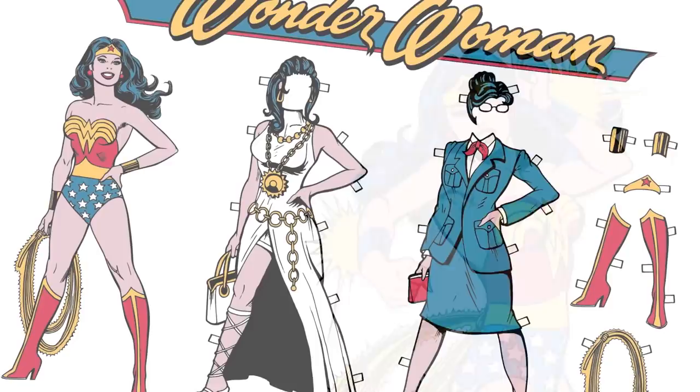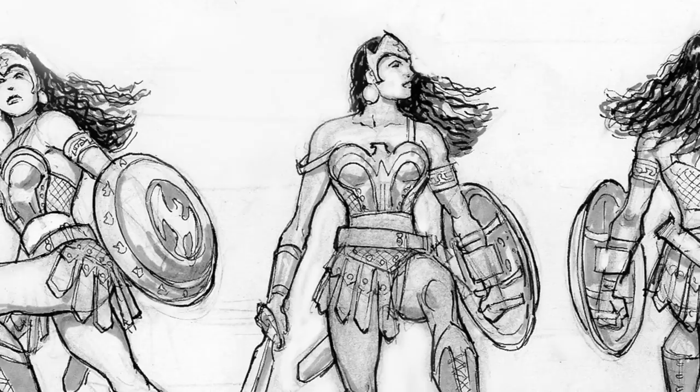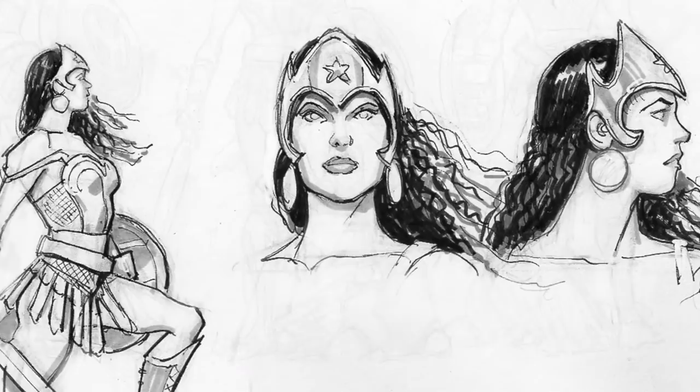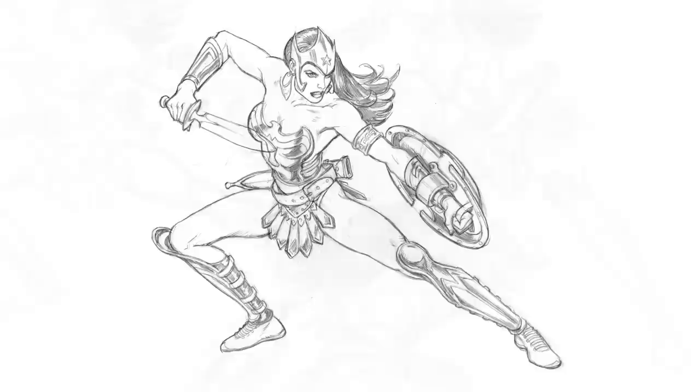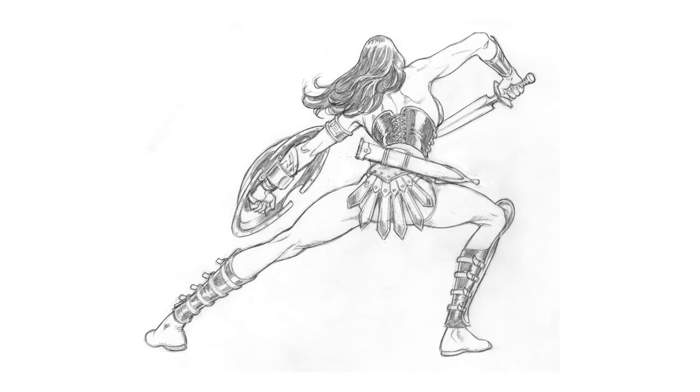After mapping out the project, Jose's first step was to provide sketches of his vision for Wonder Woman — the warrior, donned in armor, headdress, and weaponry. Once the final concept was chosen, Jose rendered tight pencil turnarounds to show detailed head and body front, side, and back views.